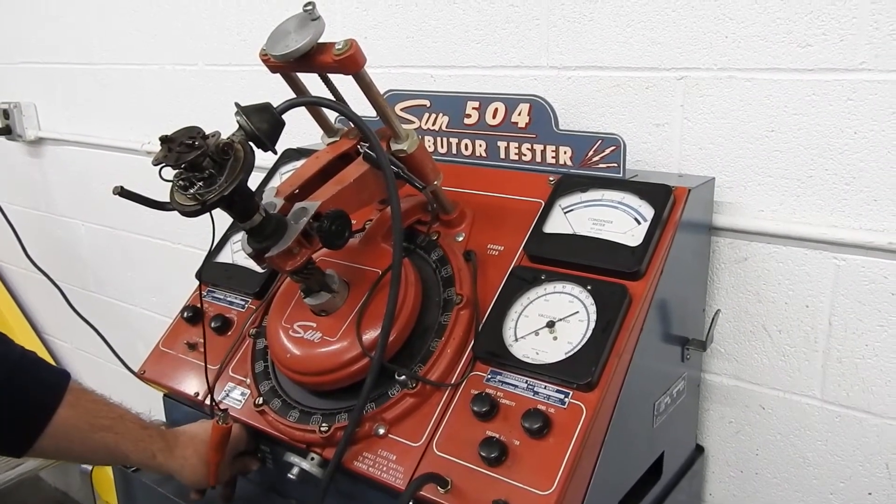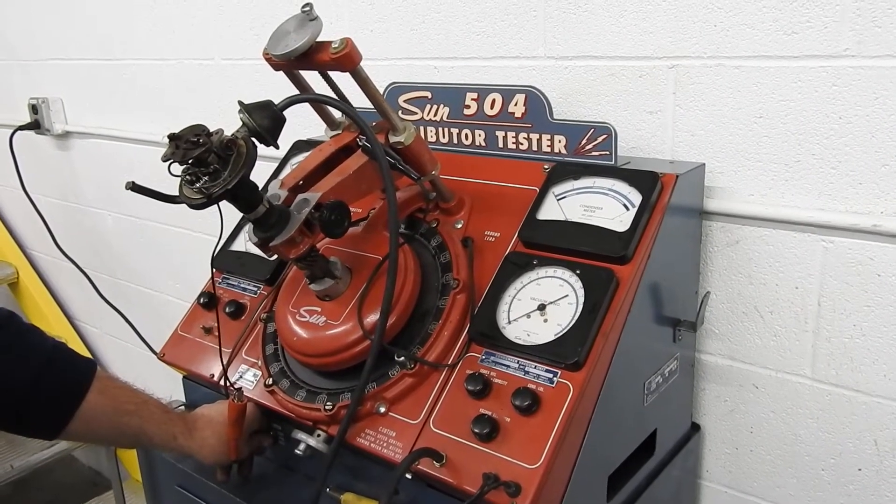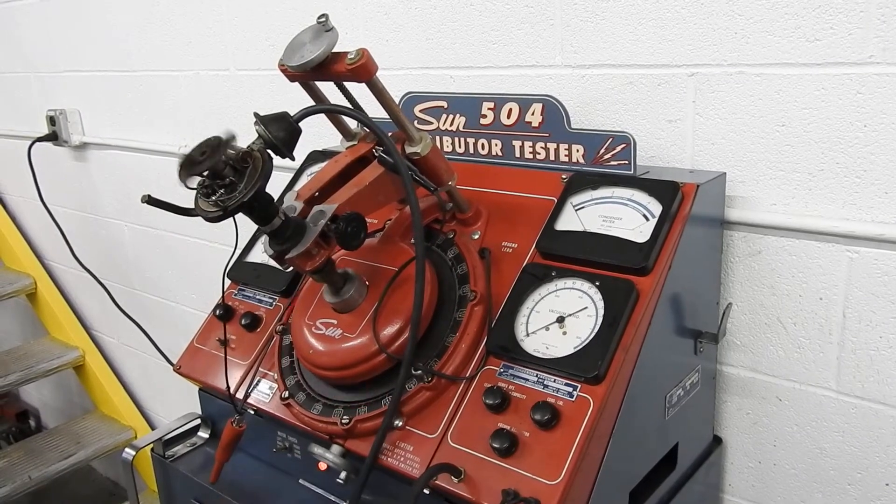First we have to turn the machine on with the correct rotation for the distributor. Pontiac has a counterclockwise distributor rotation. So we'll fire that up and turn the speed to get it moving.